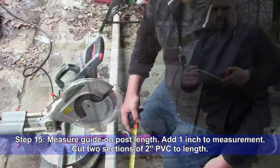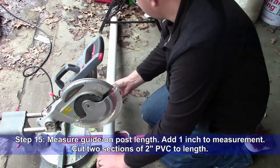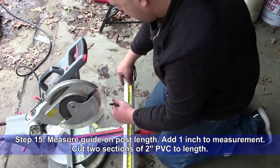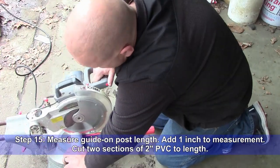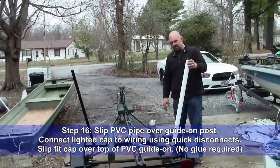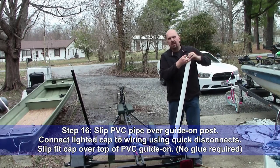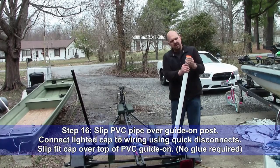Step 15: Measure the guide-on post length and add 1 inch to the measurement. Cut 2 sections of 2-inch PVC to that length. Step 16: Slide the PVC pipe over the guide-on post. Connect the lighted cap to the wiring using the quick disconnects. Slip fit the cap over the top of the PVC guide-on — no glue is required. Test for proper operation and enjoy your new lighted guide-ons.